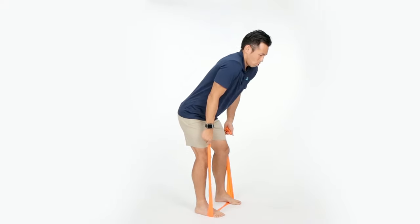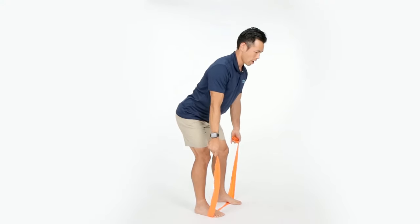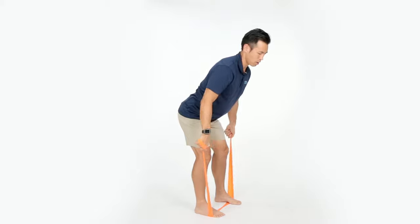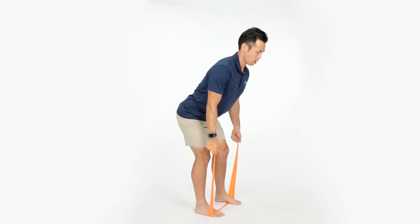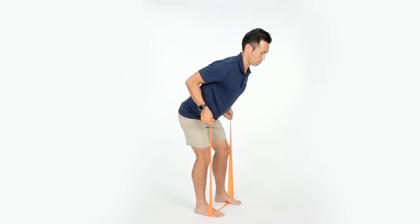From here, keep your shoulders down — don't let your shoulders come up as you pull. Wrap your hand around the band, then pull your elbows up towards your back while keeping your shoulders down.